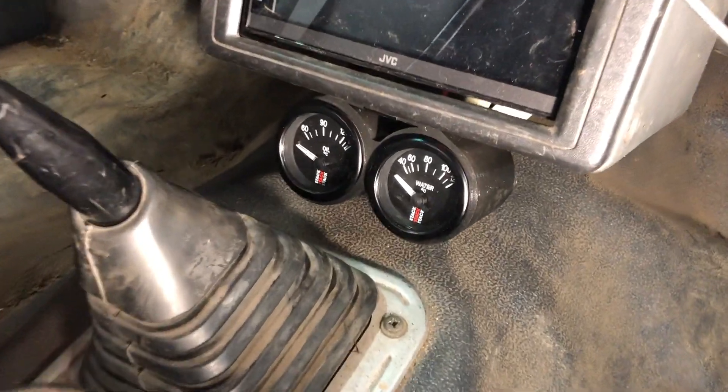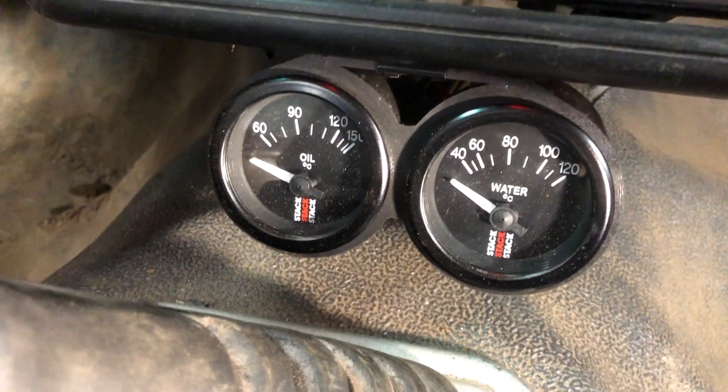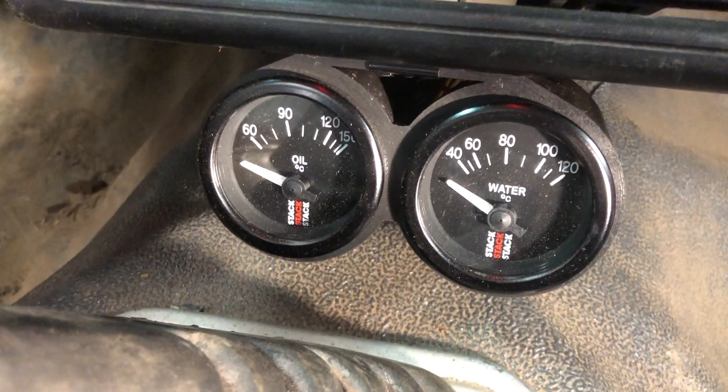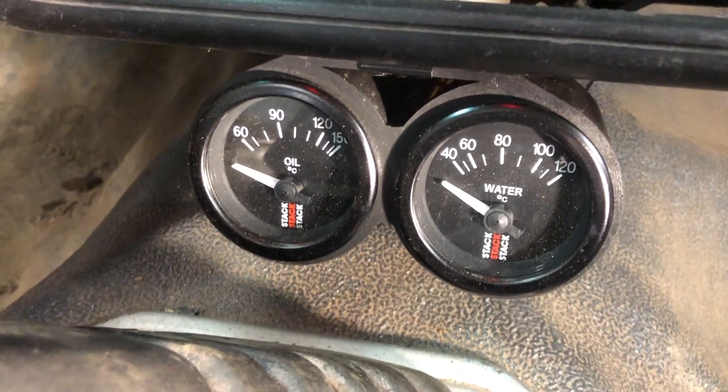What I've added is these two gauges. One is for oil and the other one is for coolant, and this is going to help me keep track of how hot the engine is. It's a little tough to find out where to put the sensors, so I'll show you where I put them.